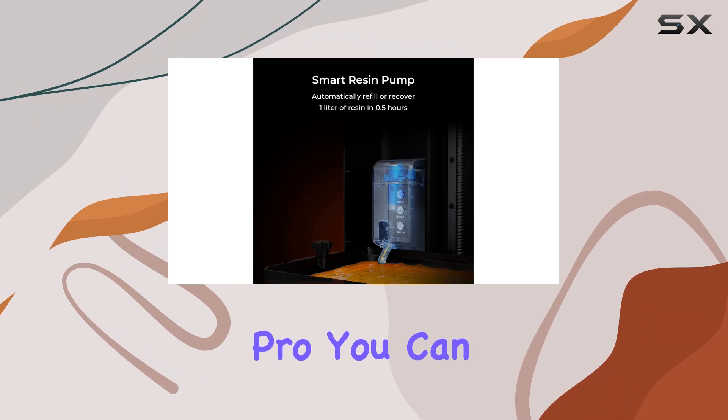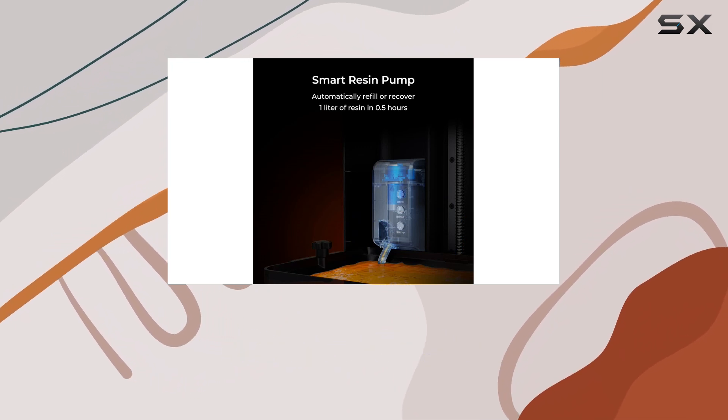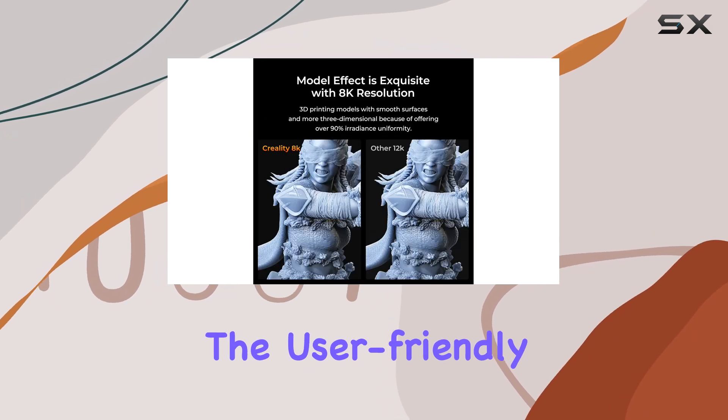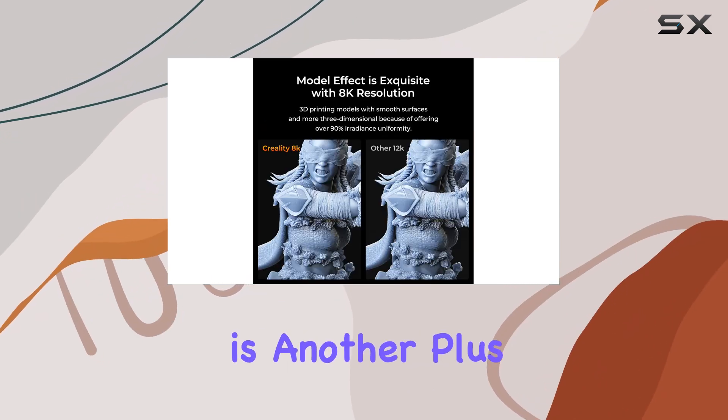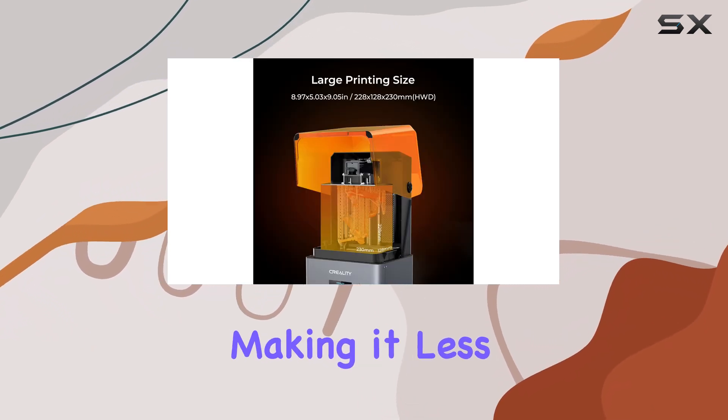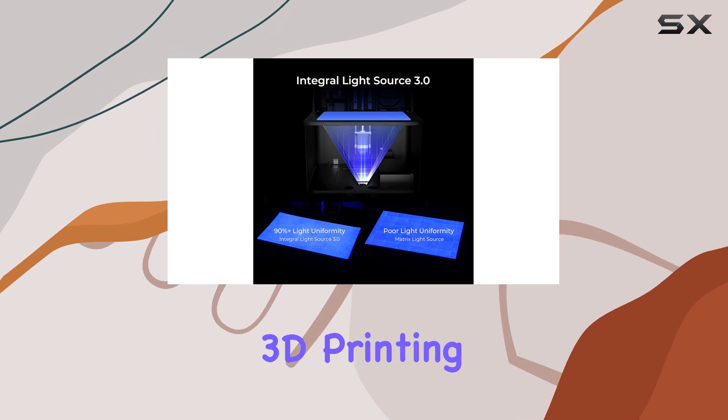With the Halot Mage Pro, you can efficiently create entire armies or complex terrain setups to elevate your gaming experience. The user-friendly interface of the printer is another plus, especially for beginners. It simplifies the printing process, making it less daunting for those new to 3D printing.